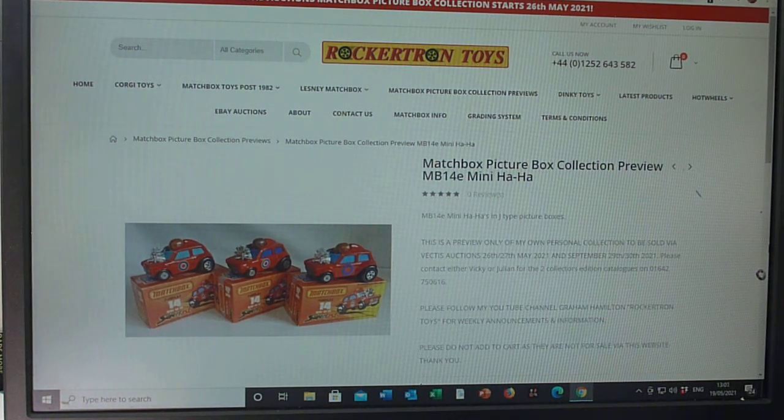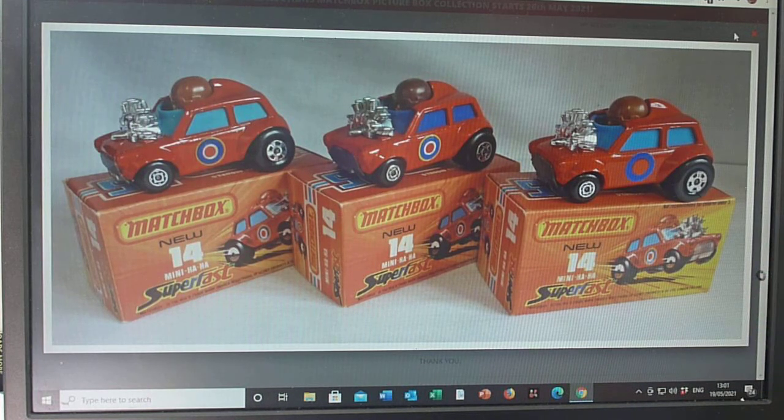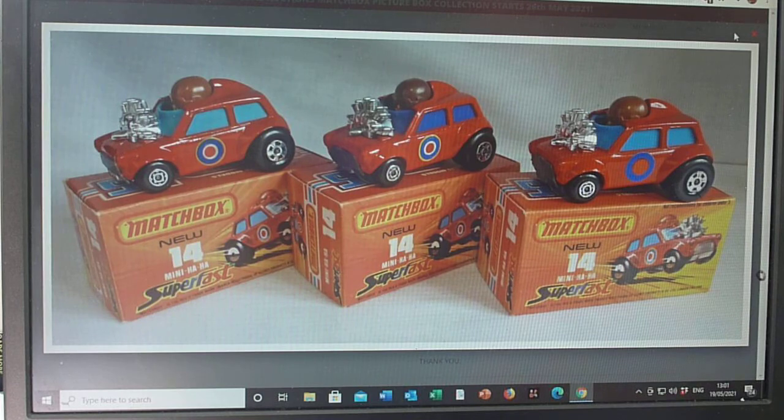Here we are going to talk about the 14e Matchbox Mini Ha Ha. This is the fifth model in the 1-75 number 14 range. Similar to the flying bug that was around about the same time, it's essentially a racing mini with flared arches and a little helmet protector. It's got like an aeroplane propeller engine with all the pistons sticking out of it, and a sort of German-type guy with his helmet in the cockpit — just hilarious.